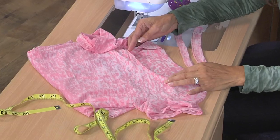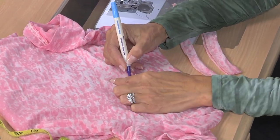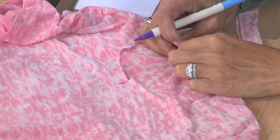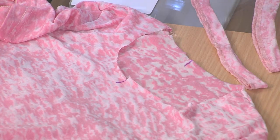Here's my knit top and I've already put little notches where the center front is. I'm just going to give you a dark line so you can see a little bit better. I put little notches for myself while I'm sewing, but there's the center front and the center back.